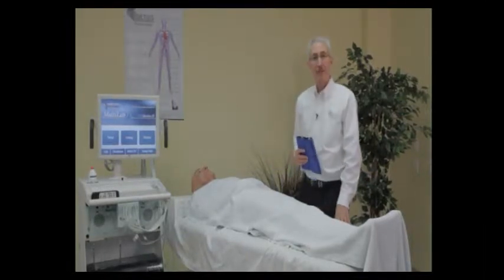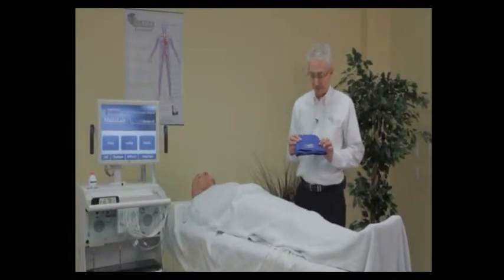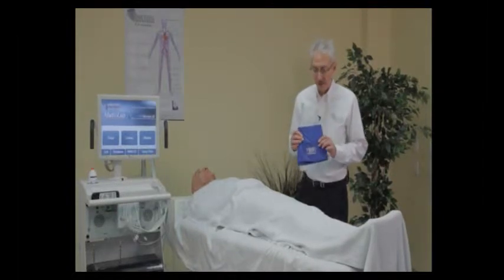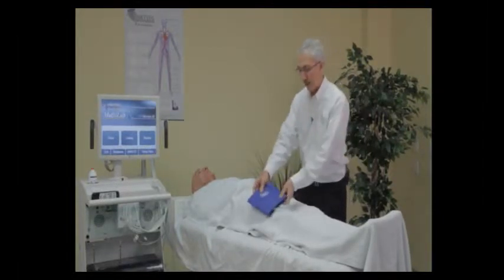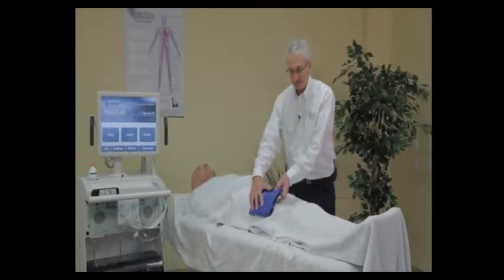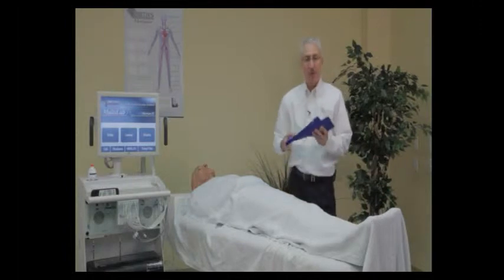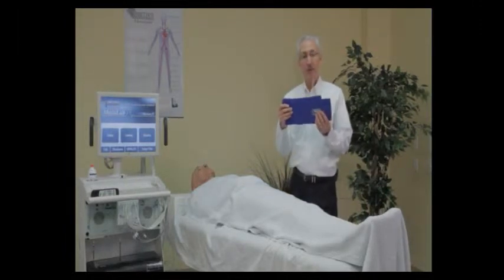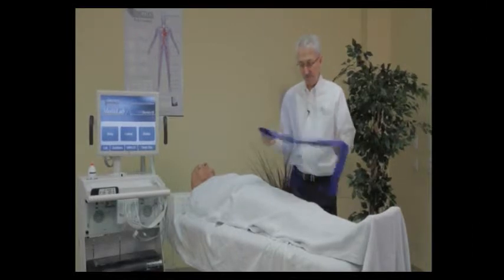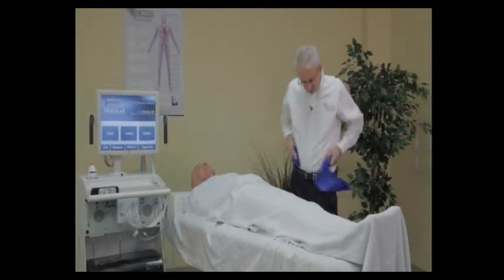I'm going to talk now about cuff selection. We have a wide variety of cuffs, starting with a large 17 centimeter cuff. Some people like to use this one at the thigh level with just one cuff at the thigh in what's called the three-cuff method. The next size is an SC12L — this is an extra-long cuff to go around large thighs. It is 12 centimeters wide but long enough to go around a large limb.